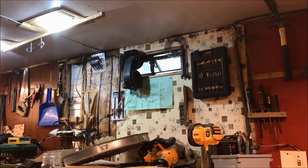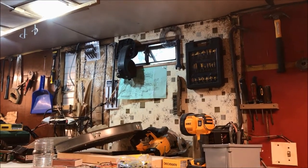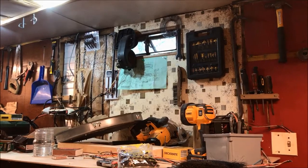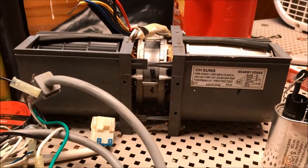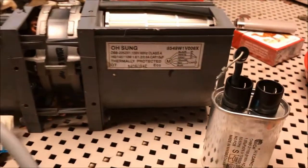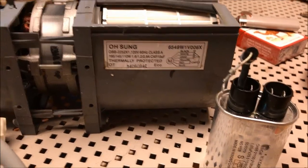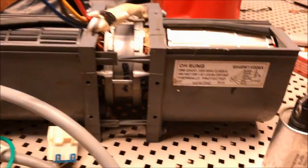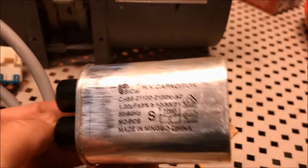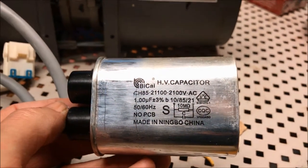There's a fan from a small heater circulator. It's quiet — it's running right now. This thing is out of a GE, I believe. And this is the capacitor from the same microwave.